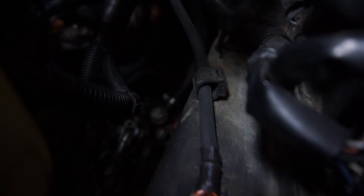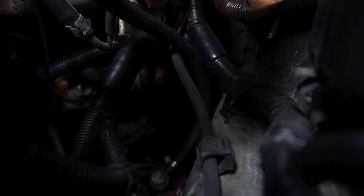I fastened the cable and ran it parallel to the factory ground, then zip tied it to keep it in place.